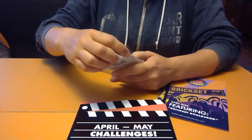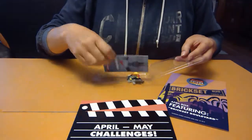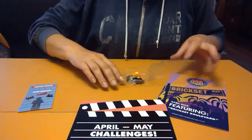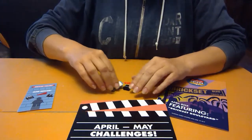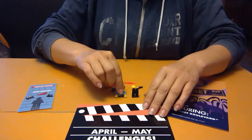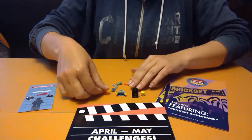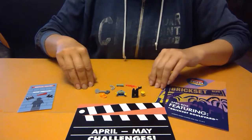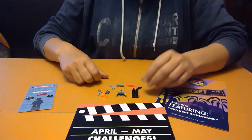So let's open up this little pack and see what we have to work with. Got some legs and a torso, a minifigure head, and then a variety of accessories. I think we've got some pretty good pieces here to work with for a director.